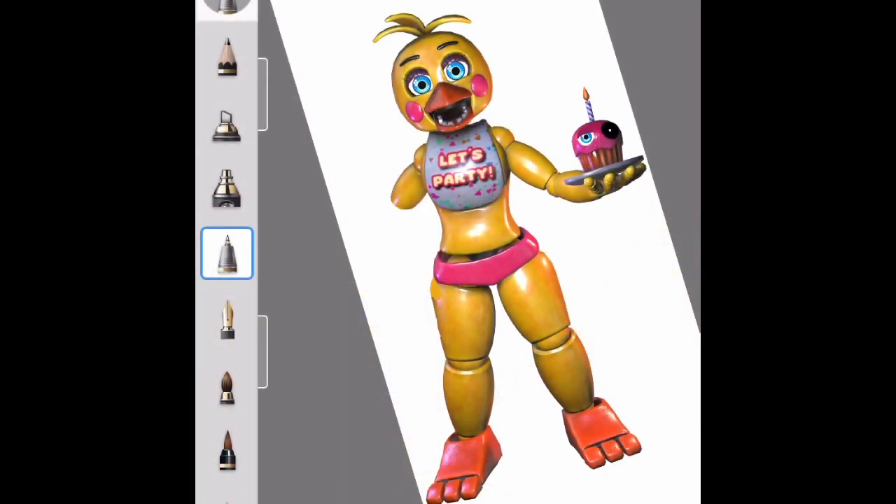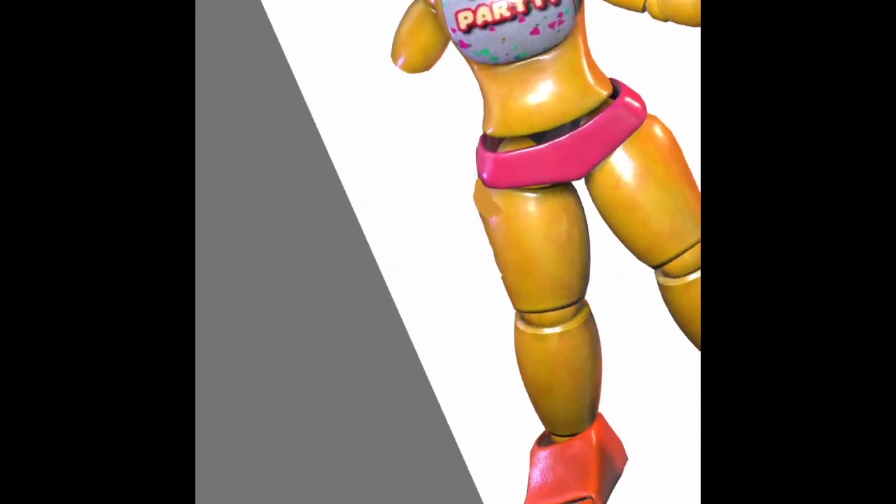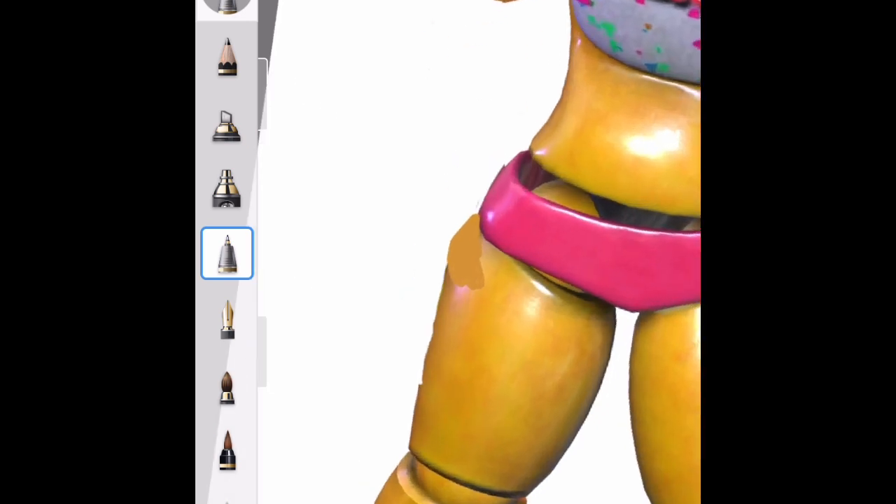I'll turn this into a time lapse so it's fast. As you can see we're all done doing that. I don't really like how this looks so I'm just gonna get a darker version and try to cover it up as much as I can so it looks like the original leg — but it's just not making the cut.